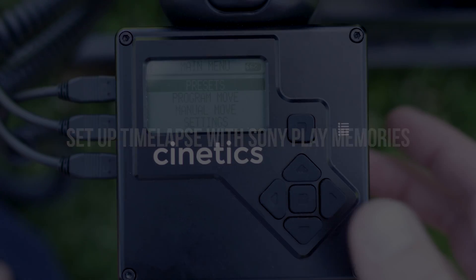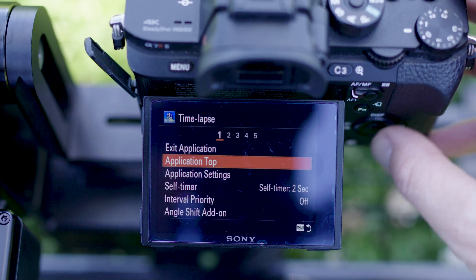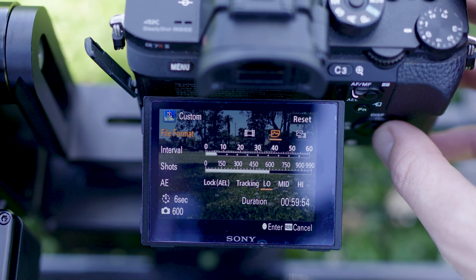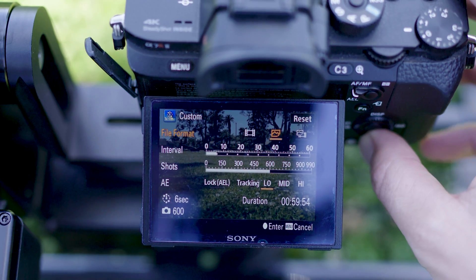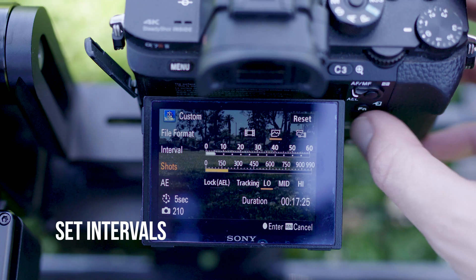Setting up your timelapse is pretty easy. There are presets already set up, or you can create your own. If you want to use the Sony Play Memories app with Lynx, start off by setting your camera timelapse settings. First, set your intervals and shots taken — I'll set mine to 5 seconds with 120 shots for this example.